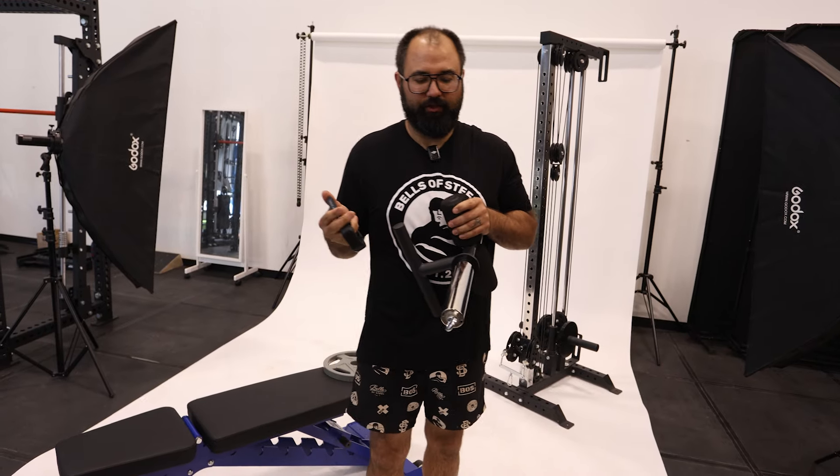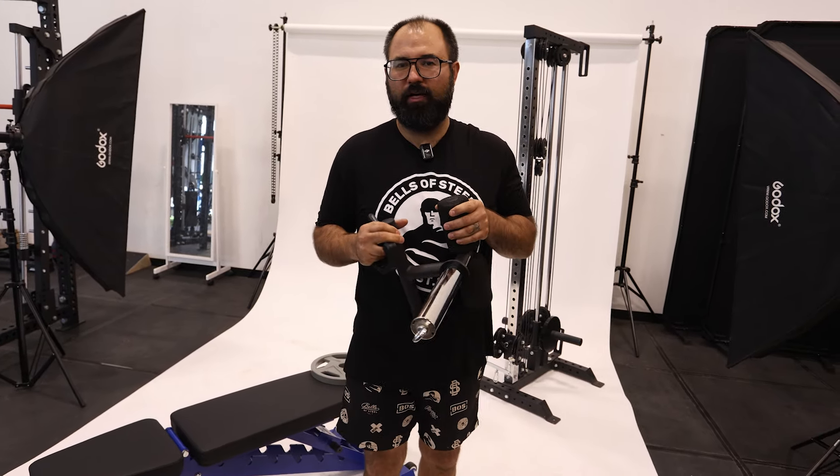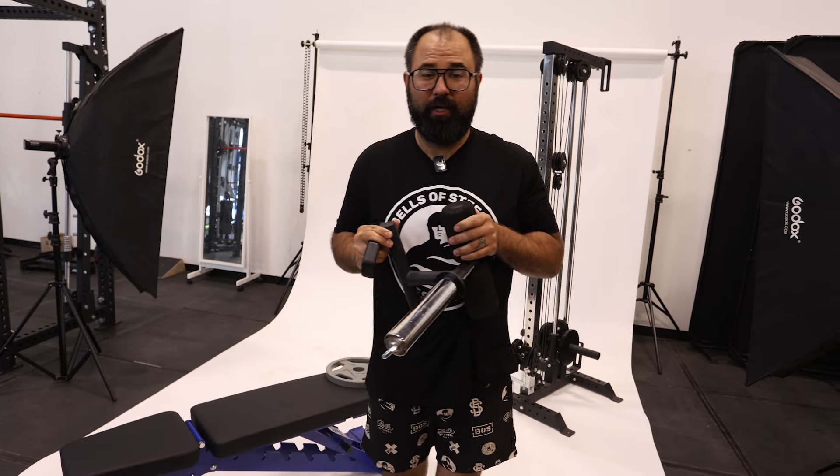The last thing I'll mention is that it isn't just for your tibialis muscle. You can also use it to do leg extensions and hamstring curls. Let me give you a little demo on how to use it.